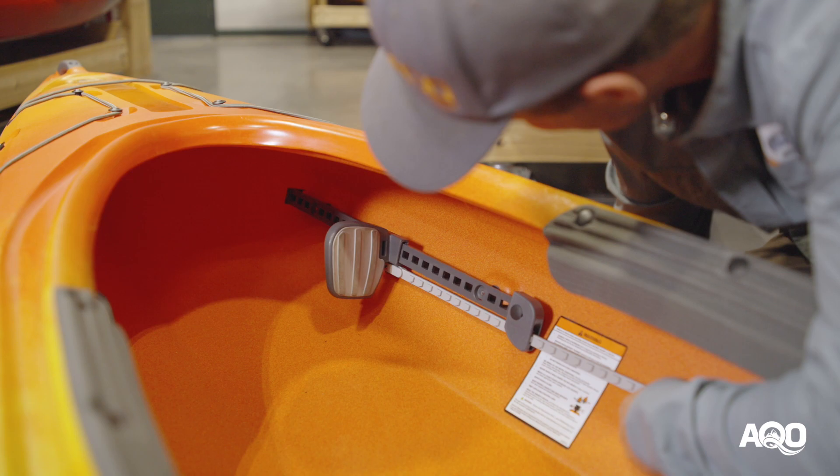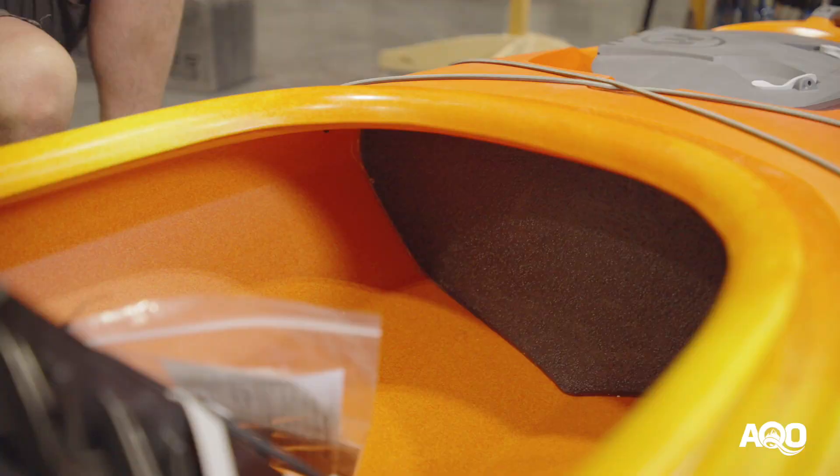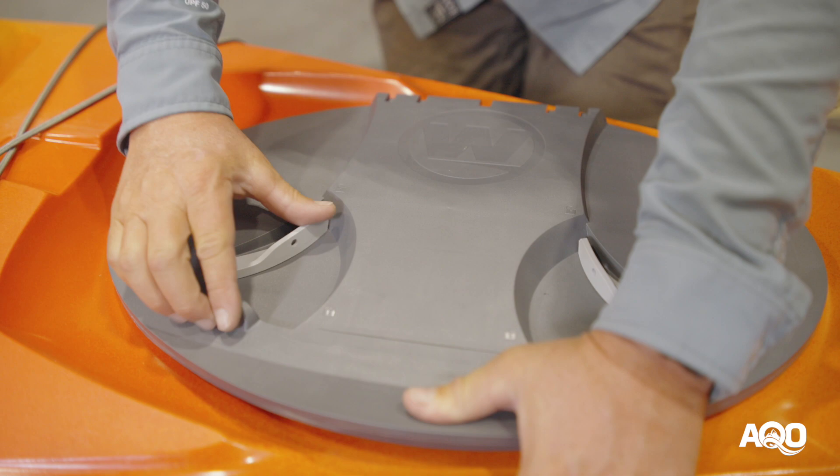On top of the seat system you also have well built and easily adjusted foot braces, and there's a very easy to use storage hatch in the back which is kept dry with a glued-in bulkhead. This is also a fantastic safety feature — if you do happen to flip your kayak, which is very challenging because it's super stable, that back compartment stays full of air rather than water, keeping buoyancy in the boat so it won't sink and can help you perform a self-rescue if you've learned those skills.